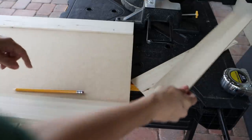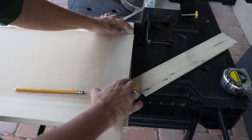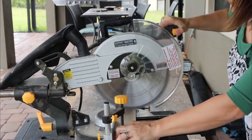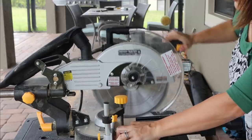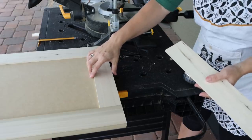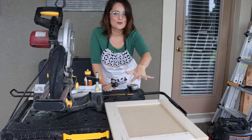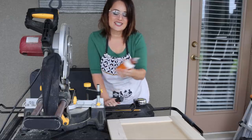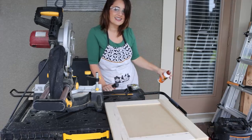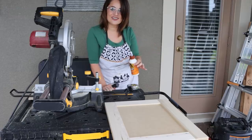Now we need to cut the rail. We just make sure everything is all lined up and mark it, and we can use this as a pattern for the next one. You can see we've got a door shaping up really nicely. Now we're gonna take some Gorilla Wood Glue, glue it down to the piece, and then use the nail gun to put a couple of finish nails in so that it's very secure.